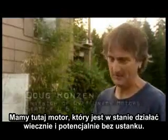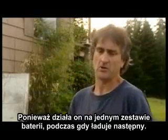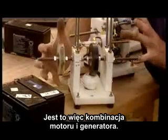What we have here is a motor that can run continuously forever, because you run it on one stack of batteries and you charge up another. So this is a combination motor-generator. This is what I'm into now.